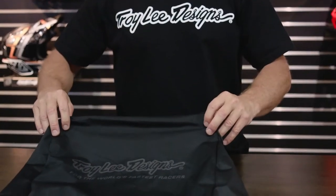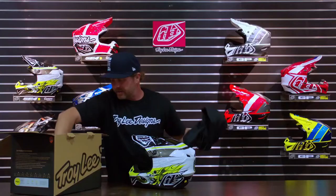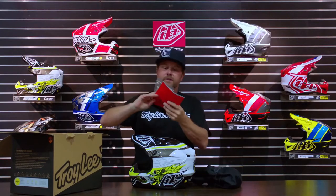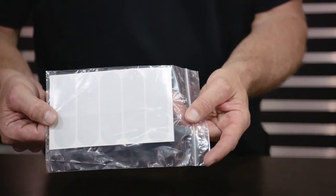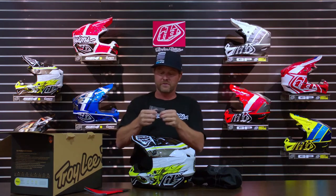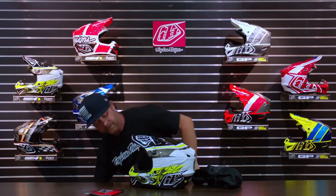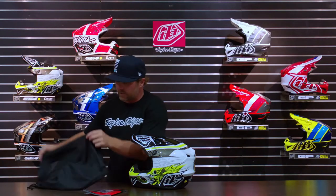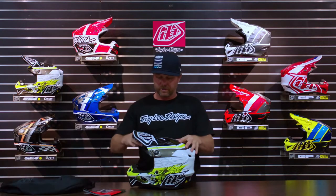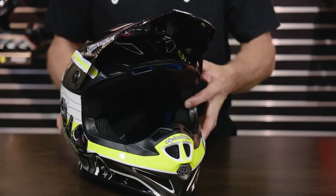This helmet comes with a helmet sock, an owner's manual, some reflective tape you can put around your helmet if you ride at night time or on the road at all, and it comes with an extra set of visor screws. These are plastic breakaway screws — we'll talk a little bit more about those down the road. So this is really all you need when you go to the track: a helmet and a place to keep it from getting scratched and beat up. It's a beautiful helmet.